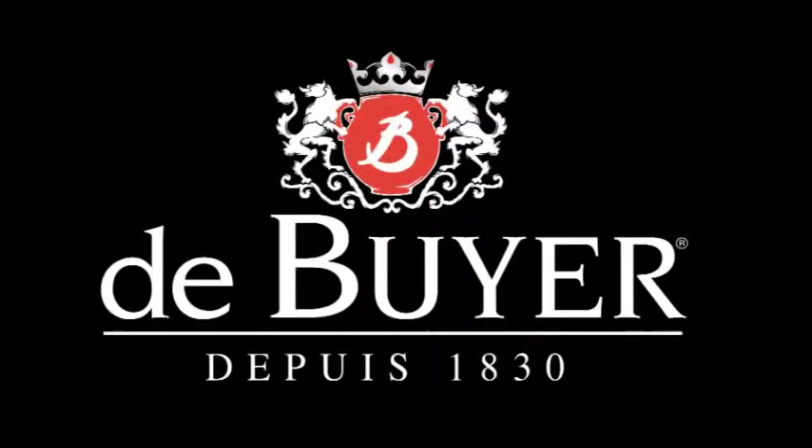De Bruyelles, France, since 1830. De Bruyelles Elasto-Moule.